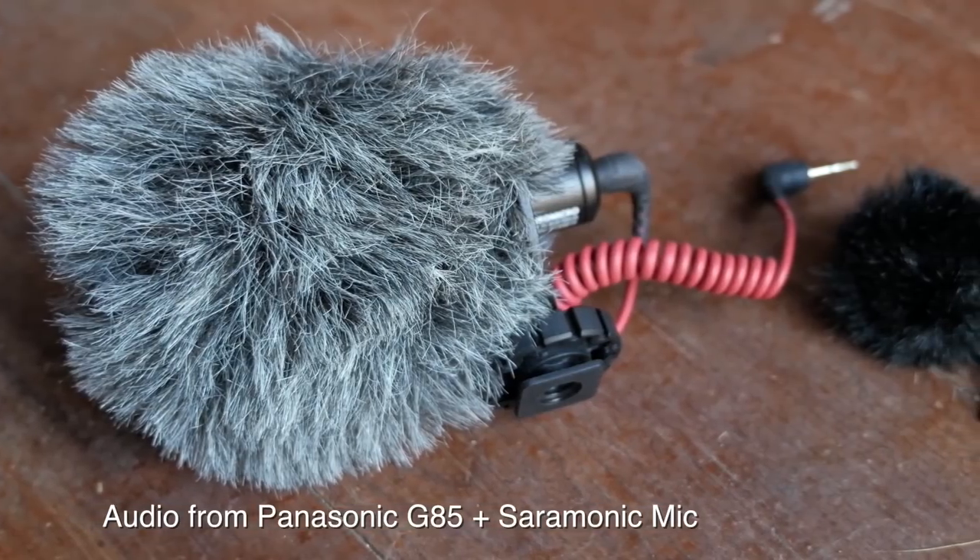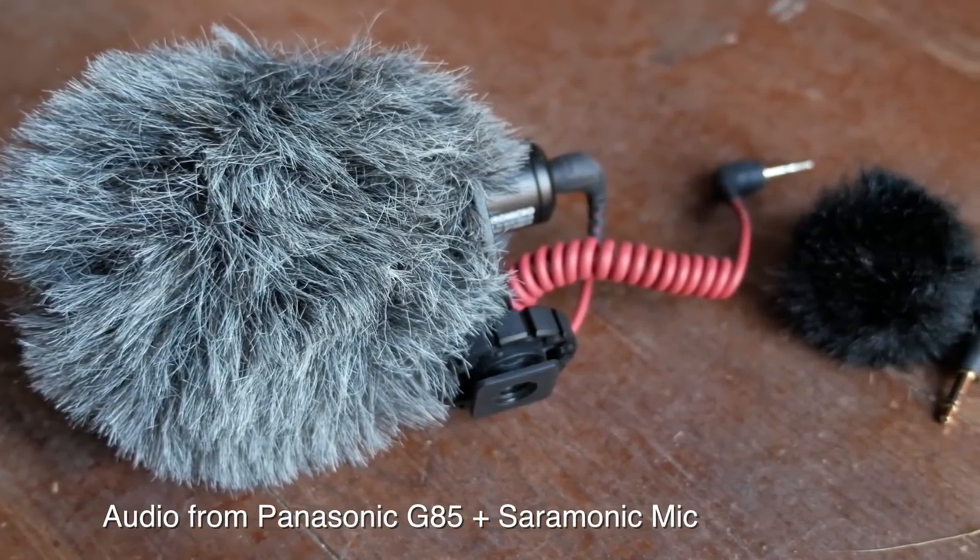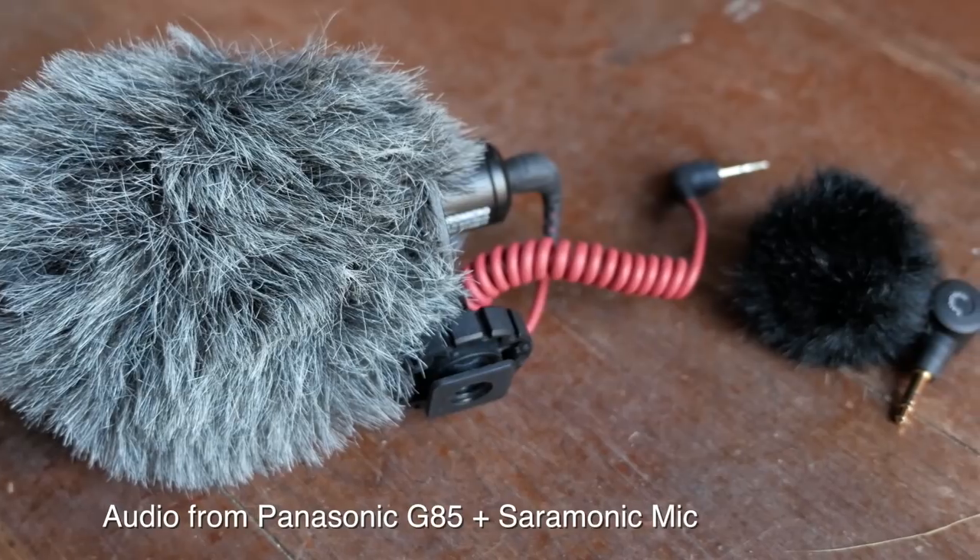If you've done any research into vlogging, then you know one of the big challenges is audio. And even when you do find a decent audio solution, it tends to be this big mic that you have to stick on top of the camera. It kind of ruins the form factor and is actually kind of awkward to use in public.